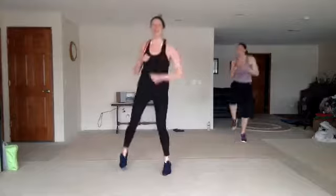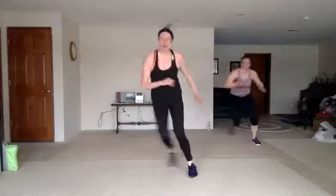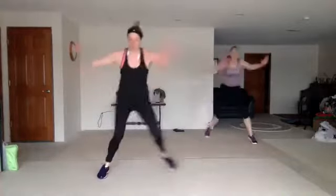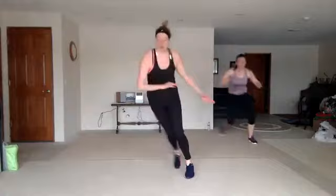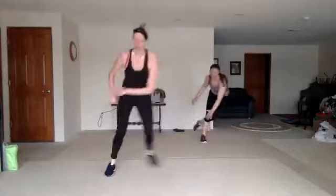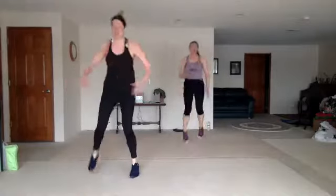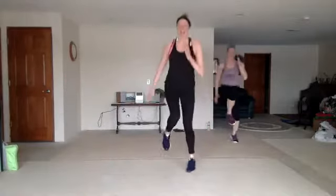We got leaping wave on deck. Skate low. Nice. Double Heisman — hold it. Single, single, double. Double.